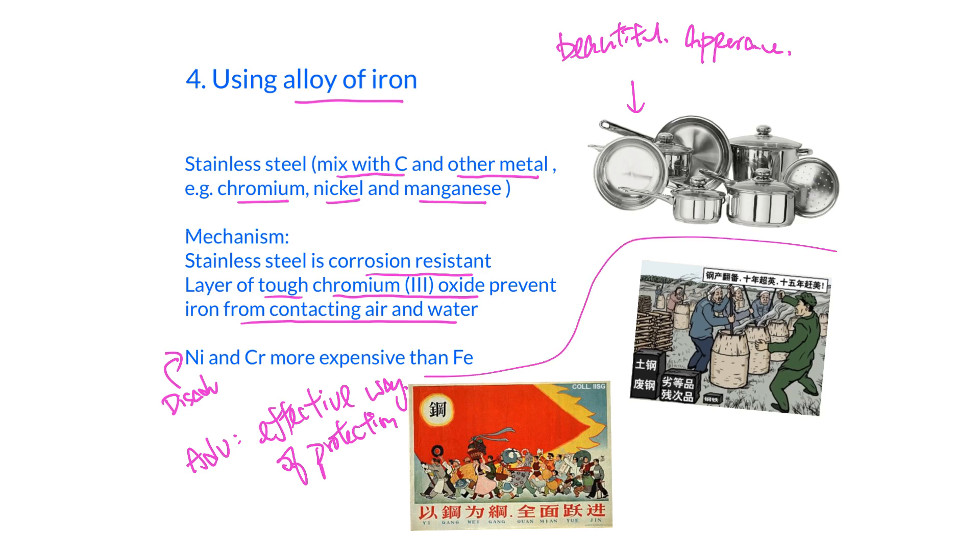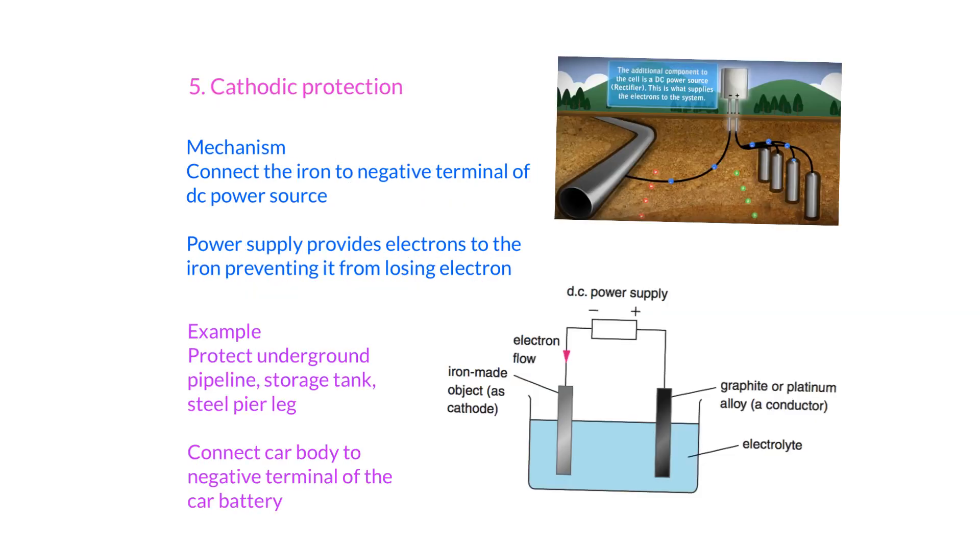Relating to Chinese history: at that period, the Chinese government wanted to make good steel to produce weapons. People would melt iron and mix in different metals like carbon. However, they didn't have good knowledge about making stainless steel, so the percentage of carbon was not up to standard, and the steel produced was not as hard as expected. This shows that in a recipe to make stainless steel, the percentage of carbon must be strictly followed.